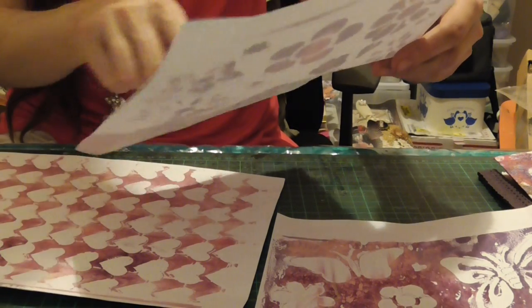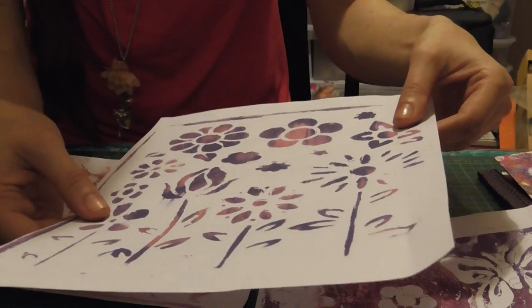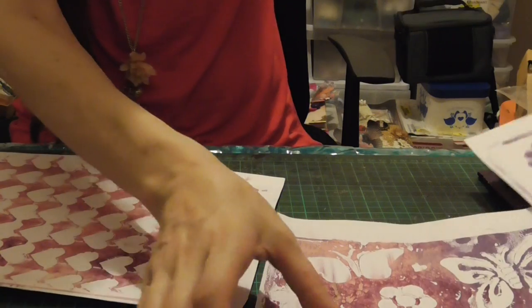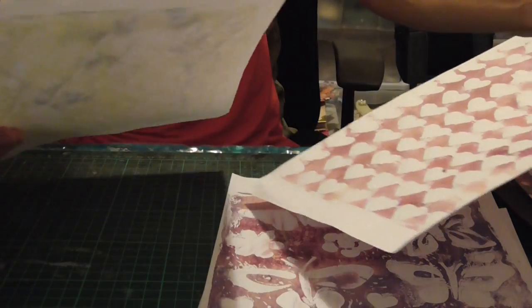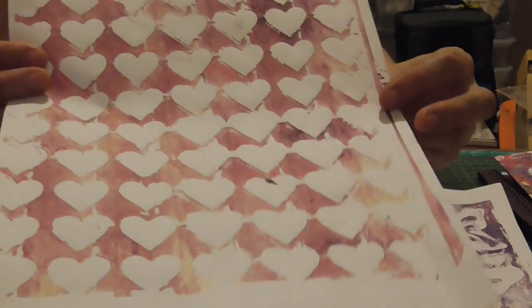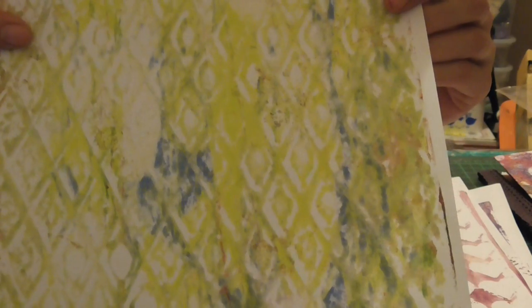Oh I think I got these stencils! Look at that, that looks really cool. Beautiful. You can even use these as wrapping paper as well. That's beautiful, thank you. That is really cool. I love that — it's beautiful.